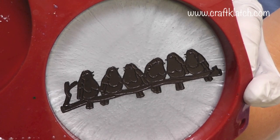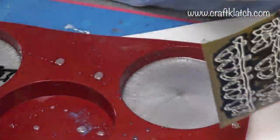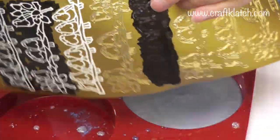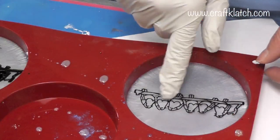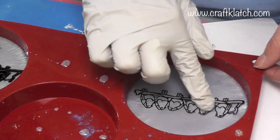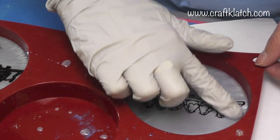Here they are as silhouettes. I'm going to do another coat in spots where they're splotchy. For this one, I did the same thing and colored it with the Sharpie marker, peeling it off, and I'm just going to leave this one as an outline. I'm going to carefully rub it down with my gloved finger so I don't leave any fingerprints.